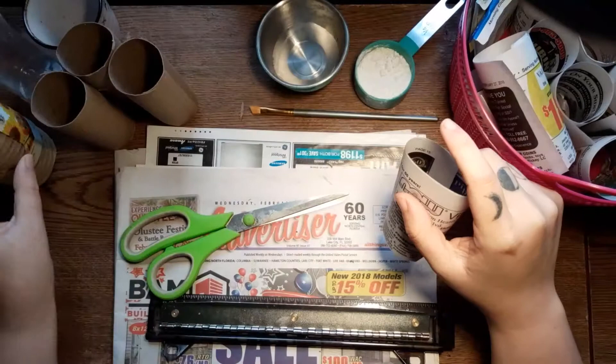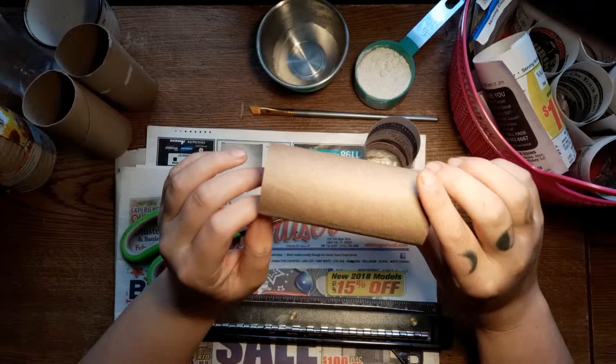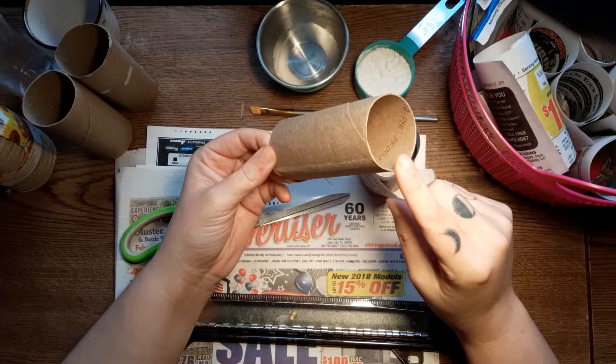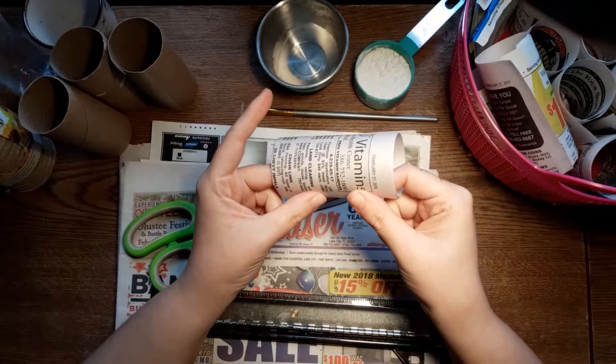These biodegradable pots take a little bit longer to decompose. I've had succulents and other plants where this part hadn't fully decomposed yet, the roots couldn't get anywhere, and the plant went into shock and died. I've also heard about cutworms in the dirt — they cut seedlings right off at the soil so the plant just falls over. I'm hoping the newspaper pot could possibly do the same protective job. I'll have to do more research.